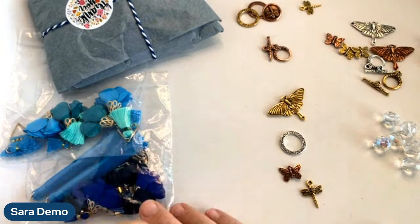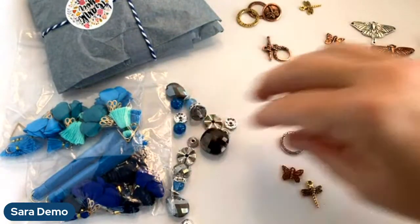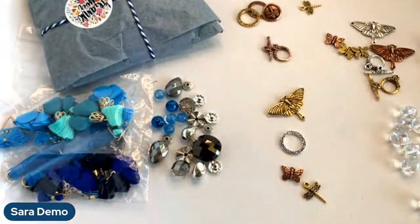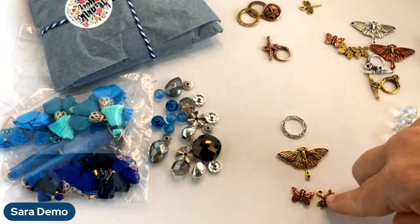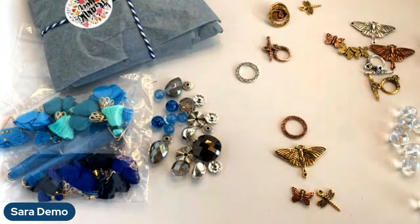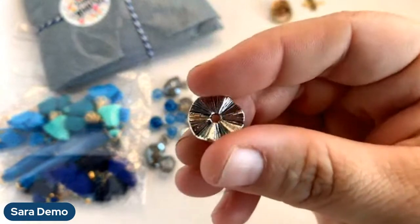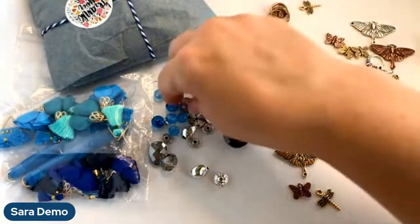I'm just going to take apart this summer rain bead strand, which is still available on our website. We also have some of the summer rain design kits left — not many, but a few. My beads are rolling everywhere! I'm liking the copper hanging down here, and maybe we'll get our silver in. Oh look at these cool beads in that strand — they're flat and wavy, those are fun.